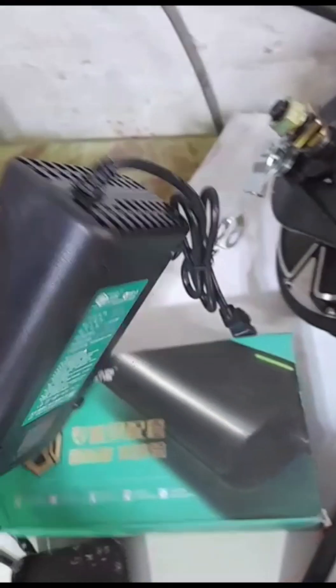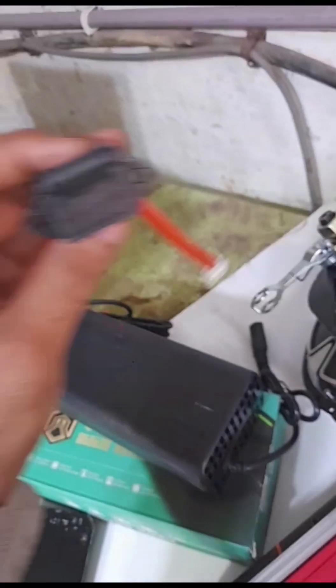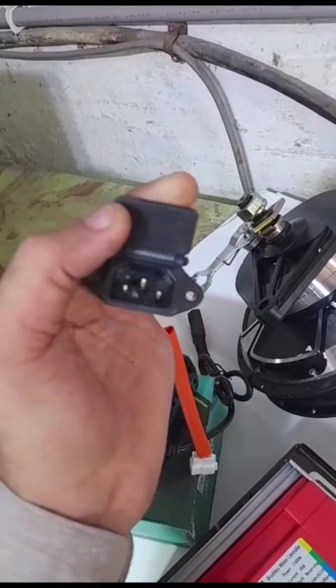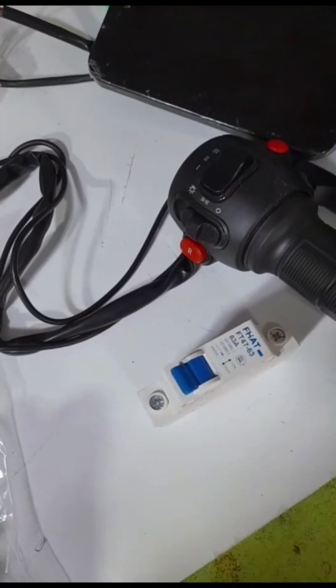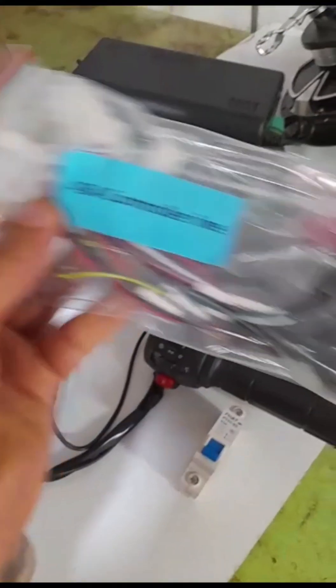The battery will charge while it is on the back.